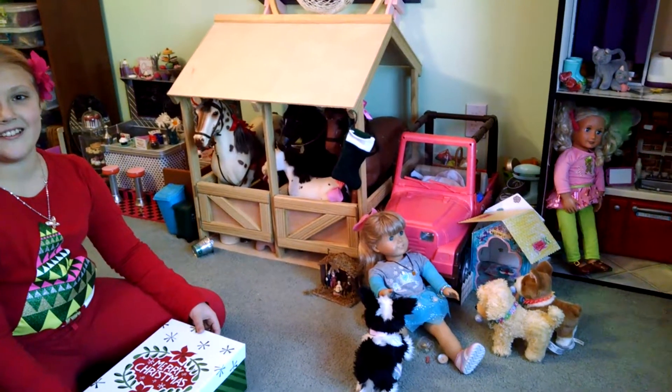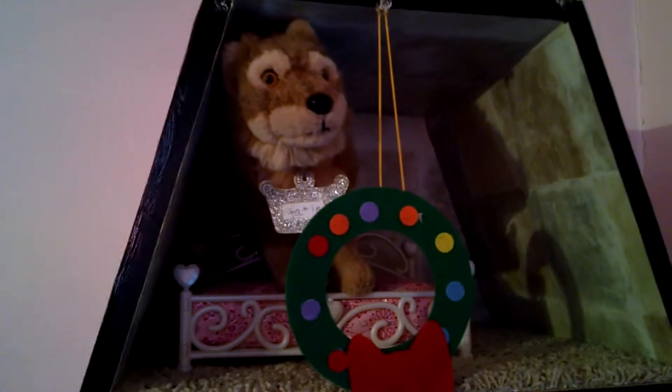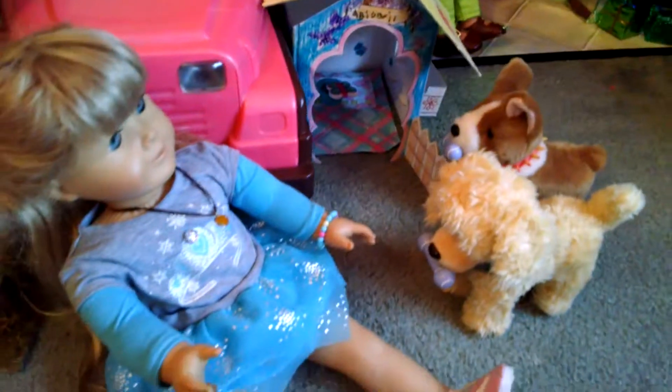And with that, I've decorated my entire dollhouse. Thank you. Merry Christmas! Please comment, like, and subscribe. Bye!